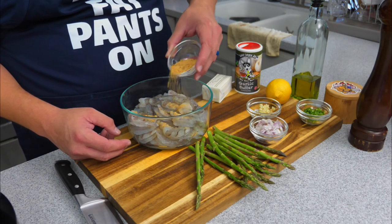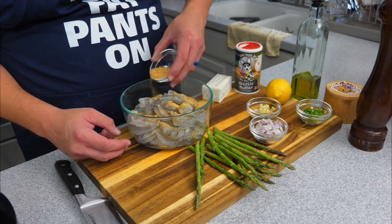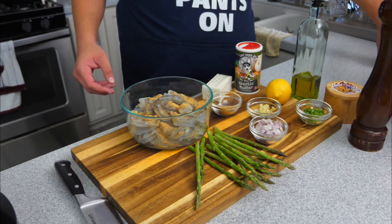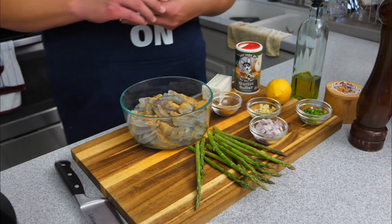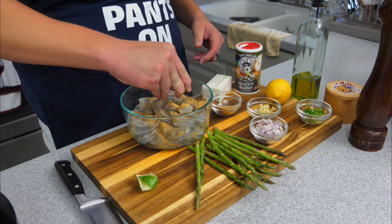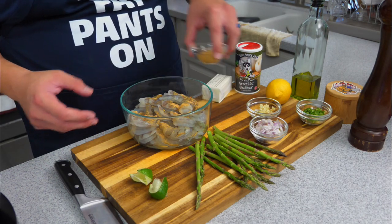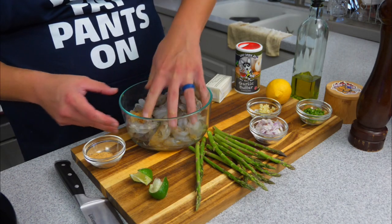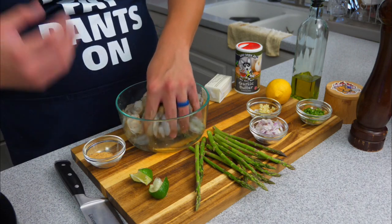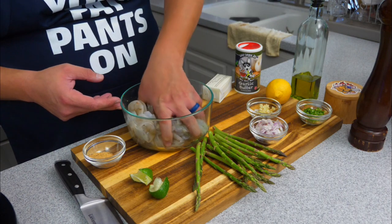We're going to take our seasoning and sprinkle a little bit on our shrimp. If you want, you can add some lemon or lime juice — I actually have a couple slices of lime here. Go ahead and add some lime juice in there; it acts as a binder and adds flavor to the shrimp. We're going to give this a mix. I'm really adding the seasoning just until it gets a good color coating — that's all we're looking for.